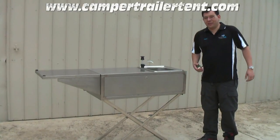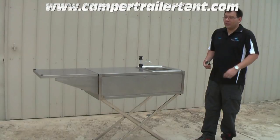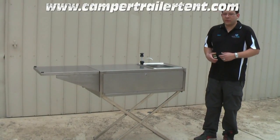Hi, I'm Jason from CamperTrailerTemp.com, and I'm here today to tell you a little bit about our fold-out stainless steel kitchen bench. It's made of 304 grade stainless steel. We've just had these made custom for our specification.